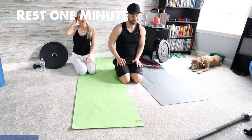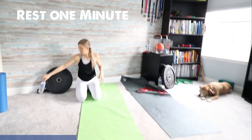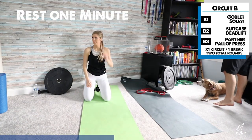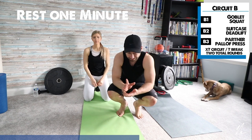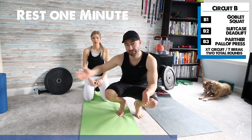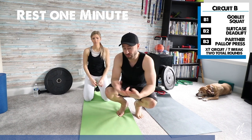We're going to take a little rest. I'll put circuit B up on the camera and adjust the camera angle so you can see me when we're standing. For circuit B, we're going to start with a goblet squat, then a suitcase deadlift, and then a partner pallof press — basically taking a resistance band between two people. If you don't have a partner, just tie it to a door or attach it to something stable. You can shut it into the crease of a door.